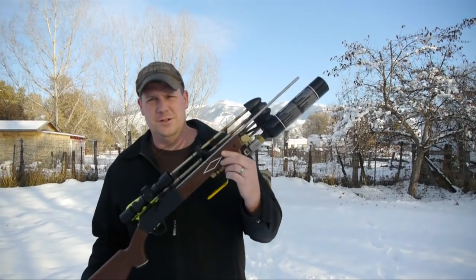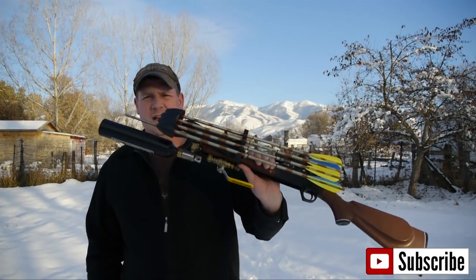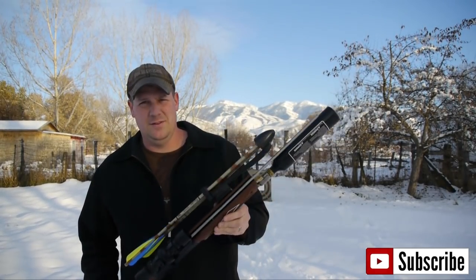Hi everyone, Jared Jordans from The Man's Cave, and we are on version 2.0 of AeroGuns. This one is built on a Daisy pellet rifle, and I'm going to be doing a how-to on this in the next video.